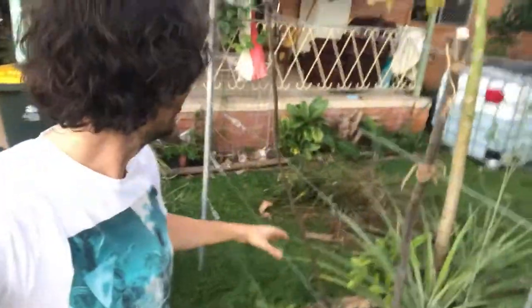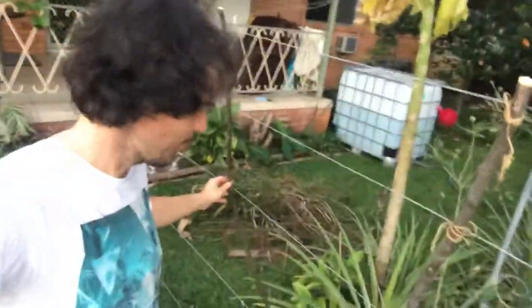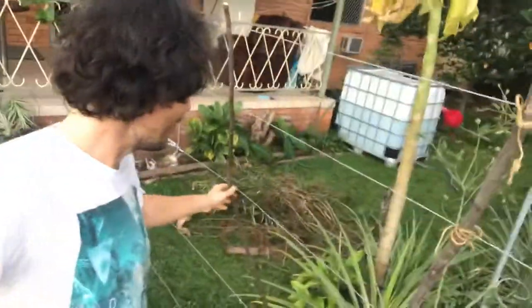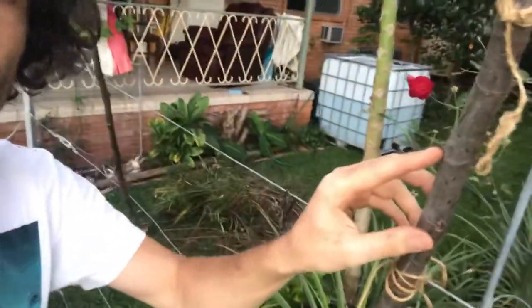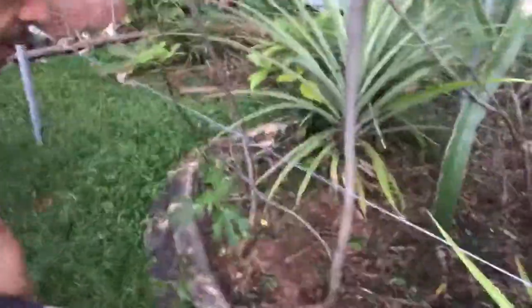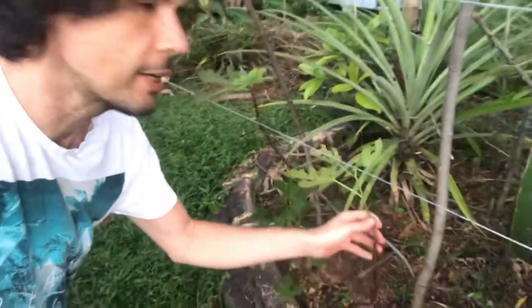We've been doing some pruning of some figs on a trellis. We sort of let it go longer than we should have — we should have definitely pruned it a lot earlier, but we've probably been a bit lazy. We've just pruned back the top here and you can see all these little nodules that are hopefully going to grow and get a bit of extra volume along the tree line. This is the Brown Turkey fig, a variety that supposedly grows pretty well here in the tropics.